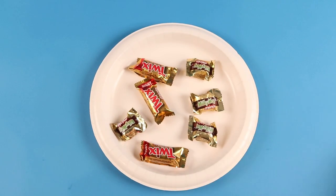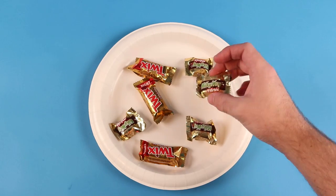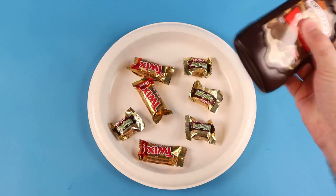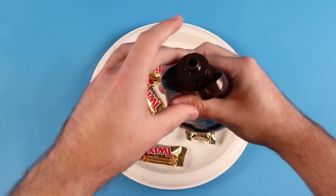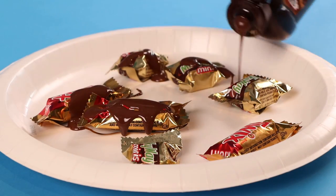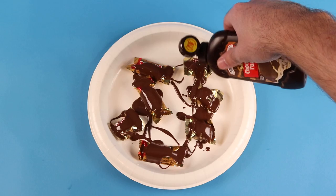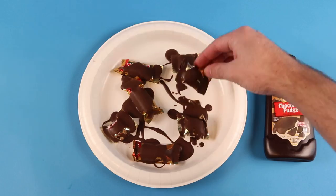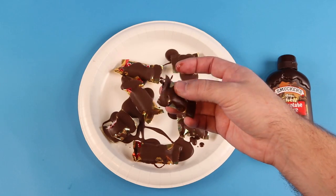When I eat candy, I always accidentally bite the wrapper. Why do they even put a wrapper there in the first place? So annoying. To get around this dilemma, all you need to do is grab the candy and just dip it in some chocolate sauce. Then the wrapper's edible, right? Yeah, that's how that works.